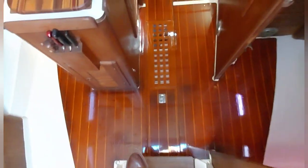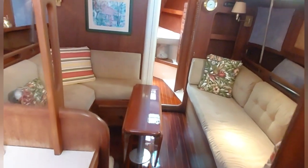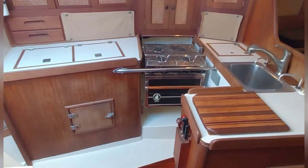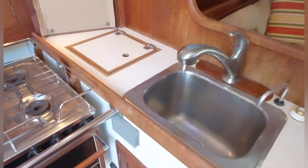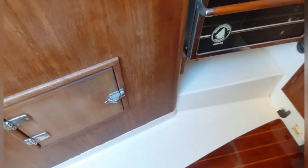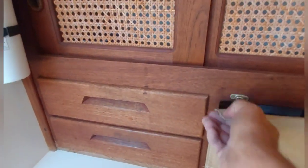Going down below, the stairs are fairly easy to navigate — and look at that cabin sole. Coming into the cabin to port you've got a nice galley. Stainless steel four-burner stove. Nice deep stainless steel sink. Refrigerator/freezer which has a convenient front door, and I believe this is the freezer compartment. Just aft of the galley there's nice storage.